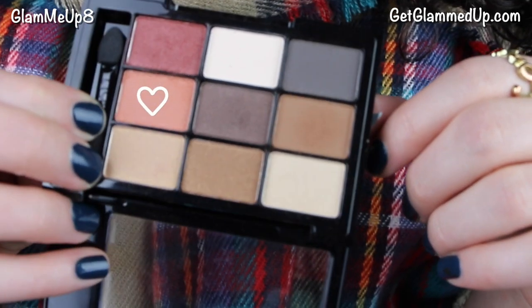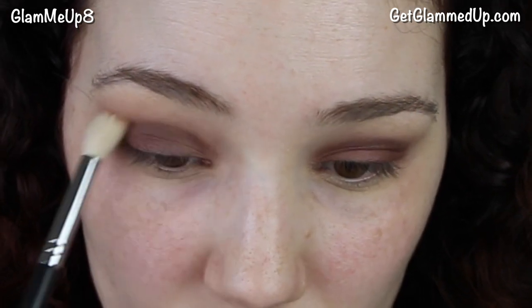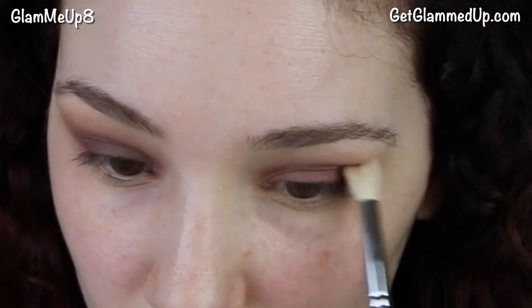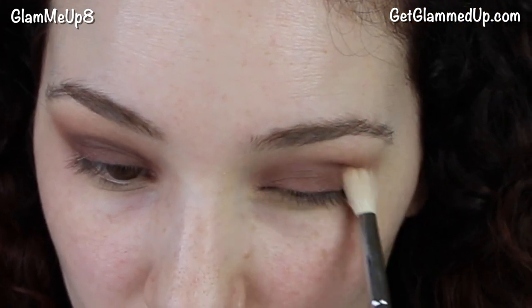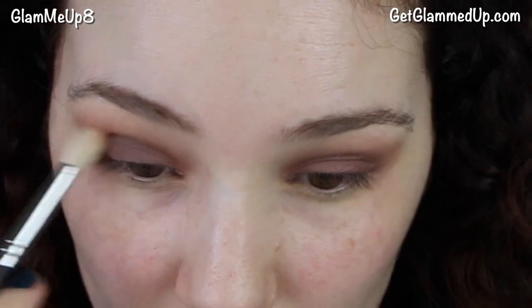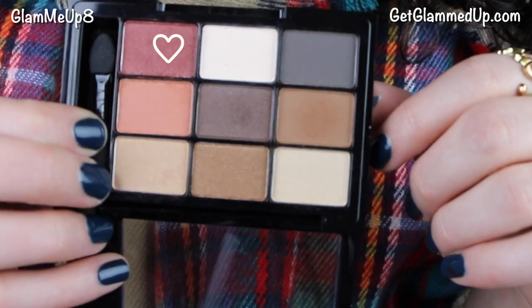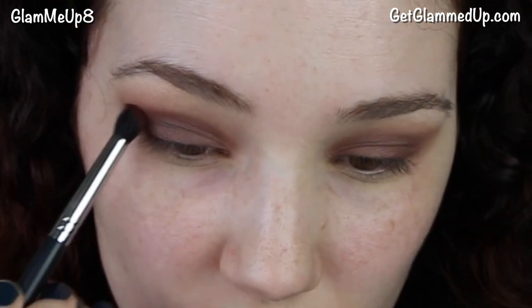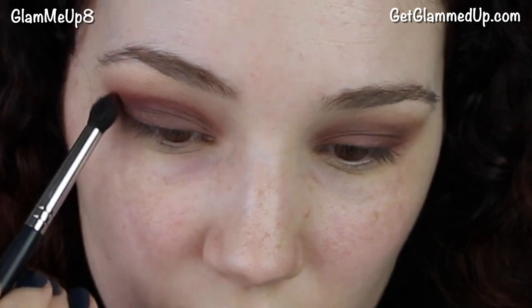I'll have all the products linked on my blog if you're interested. Now I'm taking the orange shade from that palette using a larger synthetic blending brush and applying that throughout my crease. This is going to help warm everything up, and when we apply the burgundy shade again it's going to look really red and gorgeous. It helps transition that red into your skin tone instead of going right from red to skin tone. Now I'm taking the red shade on a pointed crease brush and applying it right to my crease.